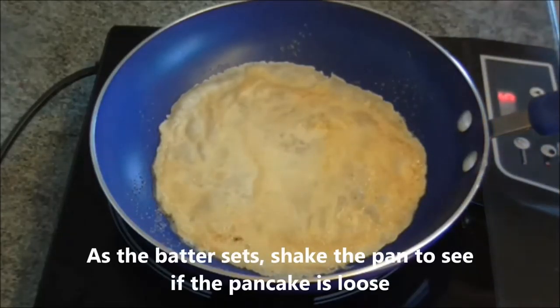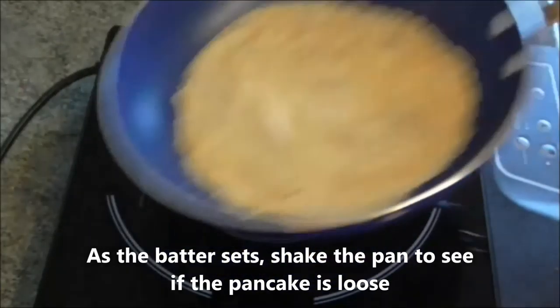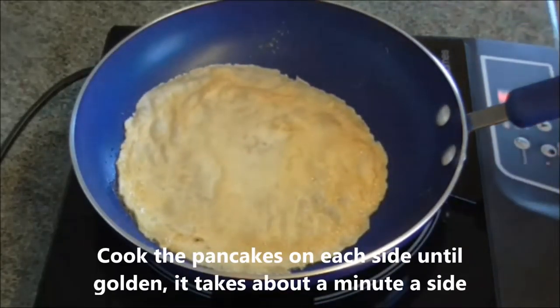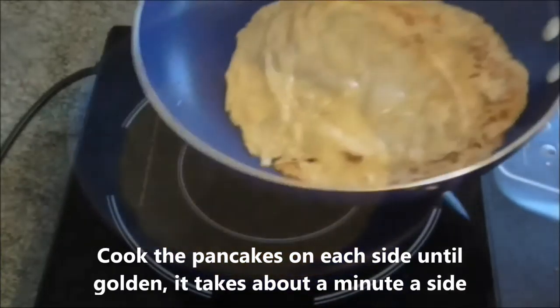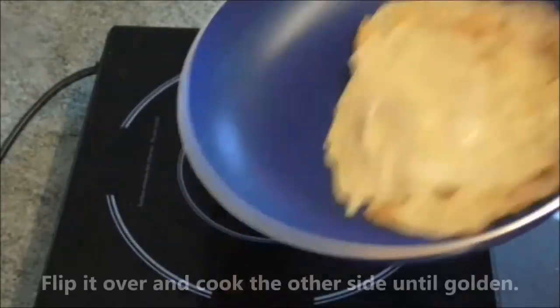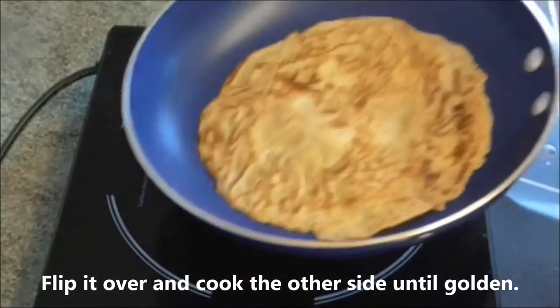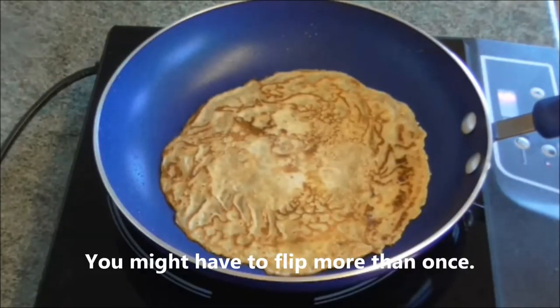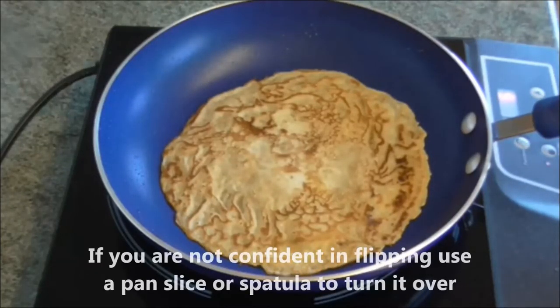As the batter sets, shake the pan to see if the pancake is loose. Cook the pancakes on each side until golden — it takes about a minute a side. Flip it over and cook the other side until golden. You might have to flip more than once. If you are not confident in flipping, use a pan slice or spatula to turn it over.